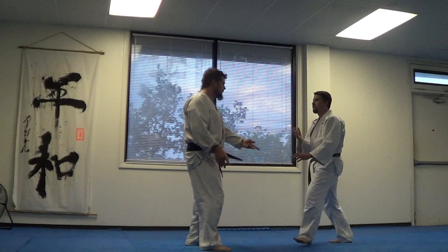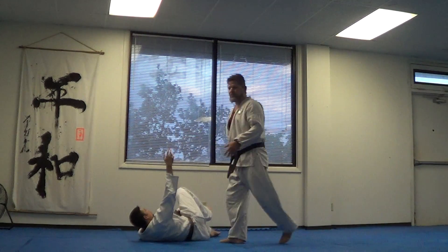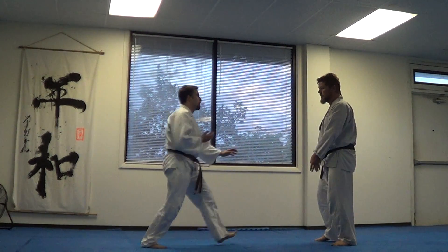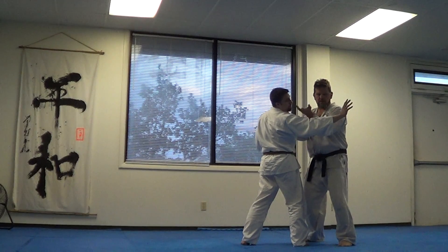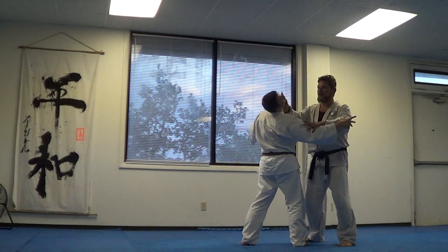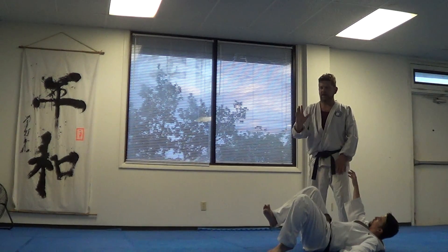Coming in and getting my same balance break here — I like that one a lot actually. I'll do it kind of slow: rotate, elbow forward, elbow back. Now I'm going to create this circle right here — Age, up, and then down behind him.